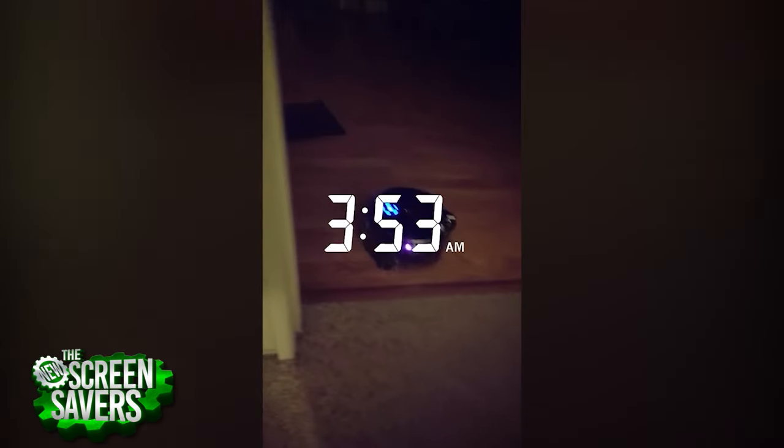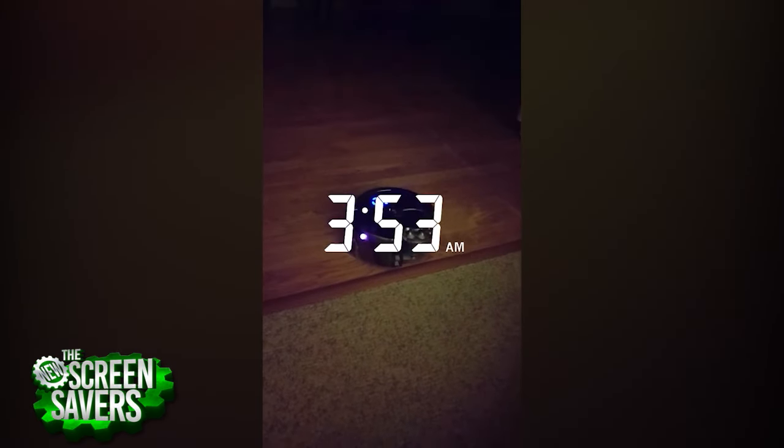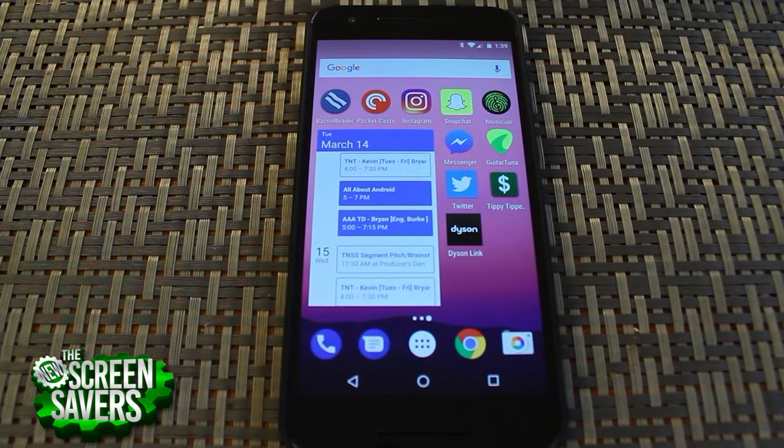On one occasion, I was awoken to the sound of vacuuming in the middle of the night, but I suspect the Dyson had run out of juice on an earlier cleaning session, and once the battery was replenished, it decided to continue.